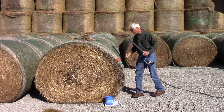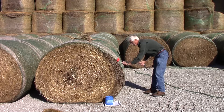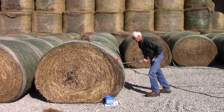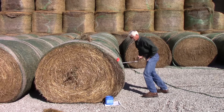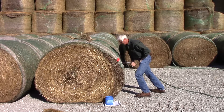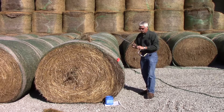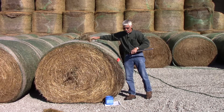To collect the sample, we separate the net wrap, or in the case of haylage something that's wrapped, we make a little cut in the plastic and then simply push our coring unit into the bale. This will go in about 18 inches or so. They do make extensions so you can go deeper into bales if you want to. Then we take our hay probe loose.